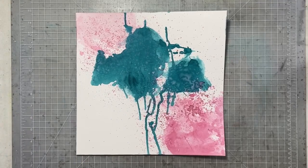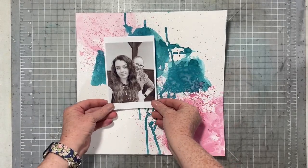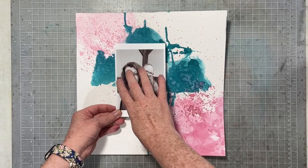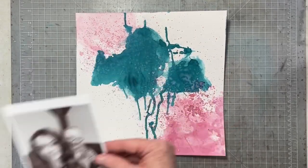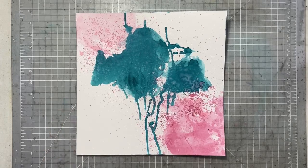So here I'm just showing you — once we start to get our photo and all the other things over that heavy turquoise color, it is not going to be as in your face as it is right now.